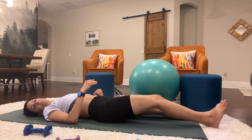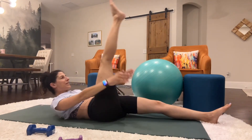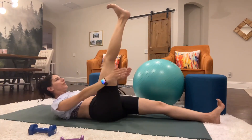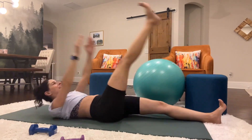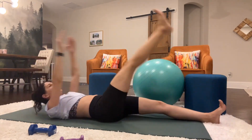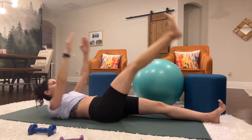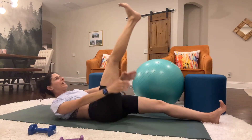Switch legs. My back is becoming a suction cup — sweat mixed with an exposed back against a mat. You can do it! Counting 1 through 50.